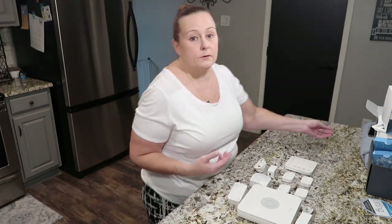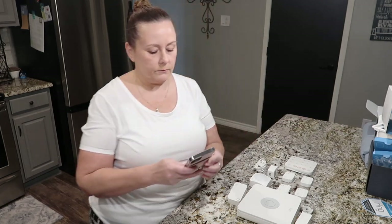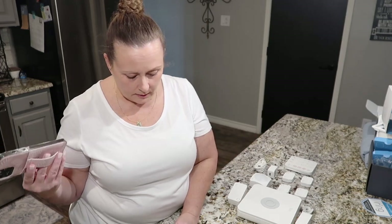I already have a Ring account. The very first thing you have to do is download the Ring app on your phone. It does require an internet connection and WiFi.